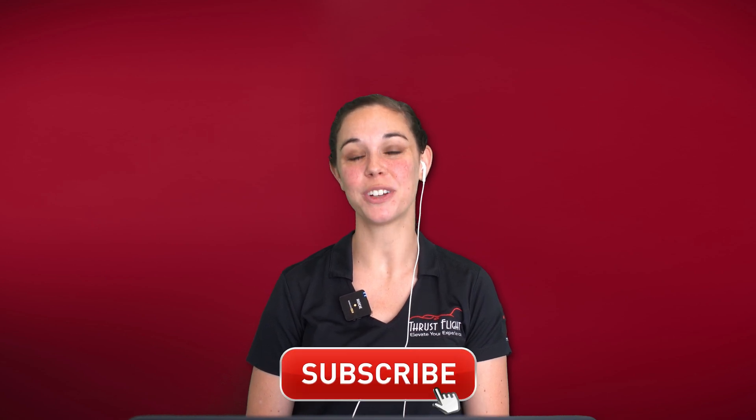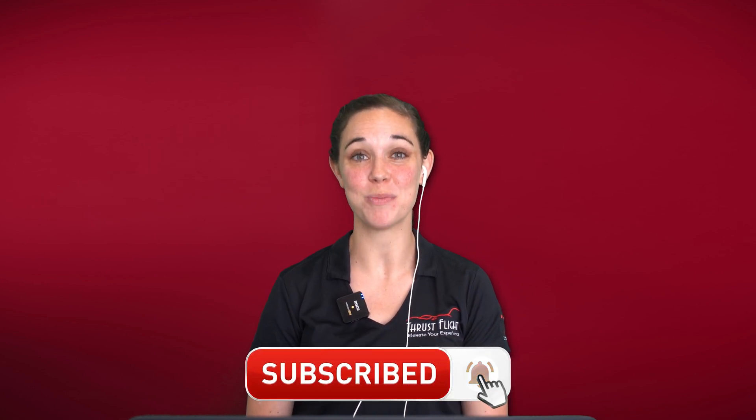That wraps up our video today. If you have a question, leave us a comment and don't forget to subscribe and ring the bell so you don't miss out on future videos.